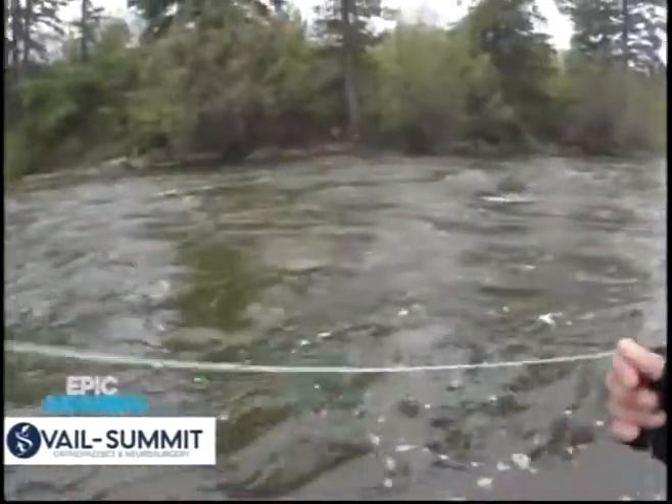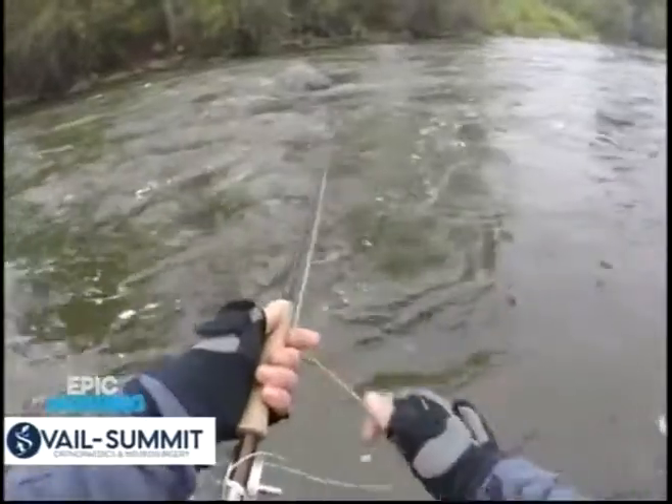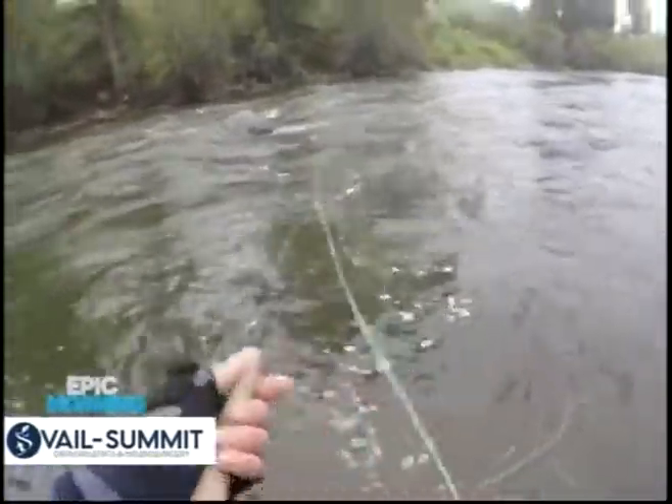I'm fishing with a streamer. My goal is to cast it out into that calmer water, let it sink a little bit, and then I'm going to strip it back in and give it some action like an actual swimming fish.